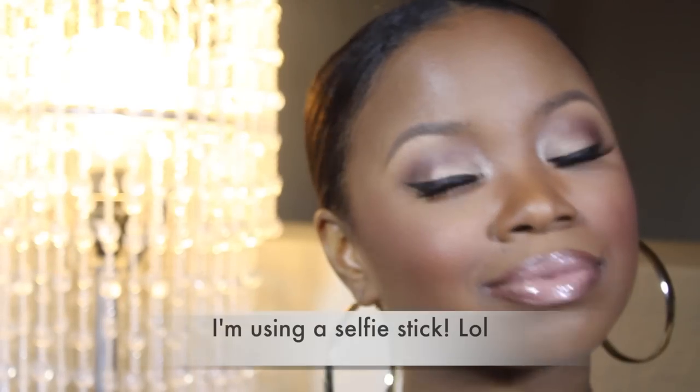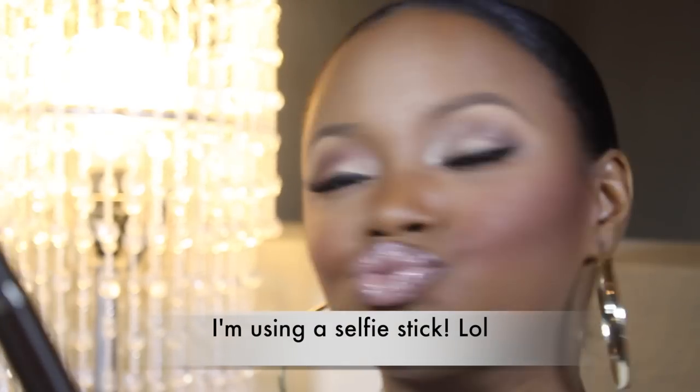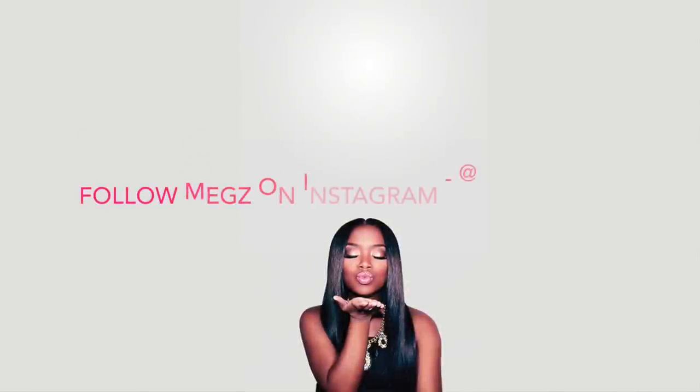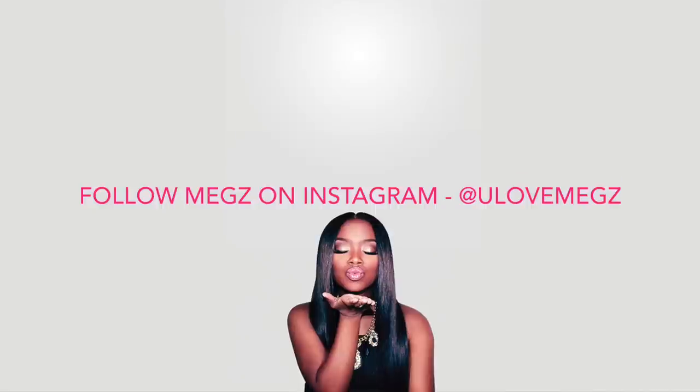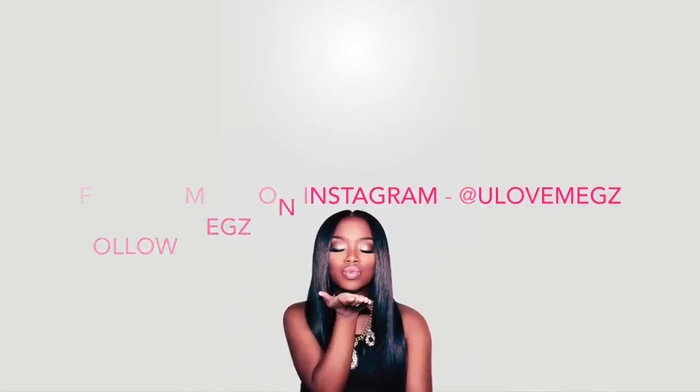So this is my completed summer foundation routine, and this is kind of how my makeup will look. You've got to take some pictures of yourself because you think you're cute now! If you guys have any questions, feel free to ask me. A full product listing with names and colors will be down in the description. Thank you guys so much for watching, and I'll see you later.